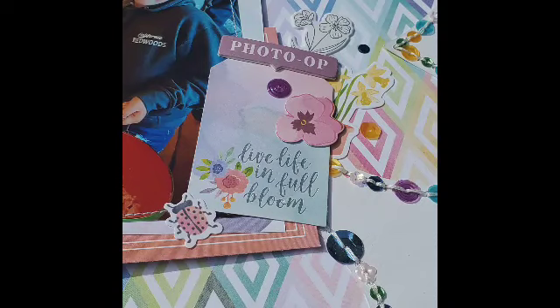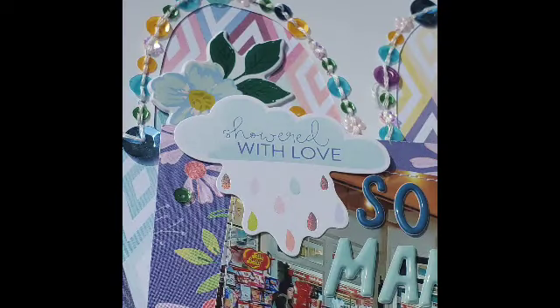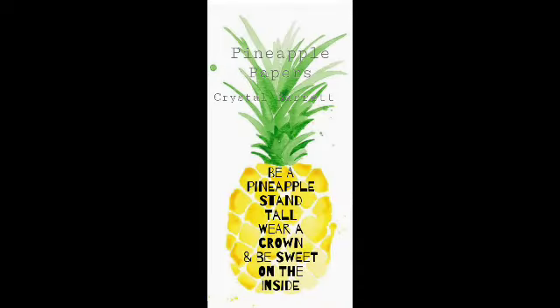Head over to the Facebook group and play along with this challenge. Basically you create a project in the shape of a pizza using triangles — I used the cut file. There's my code if you need to go shopping, and remember to wear your crown and I'll see you next time. Bye.